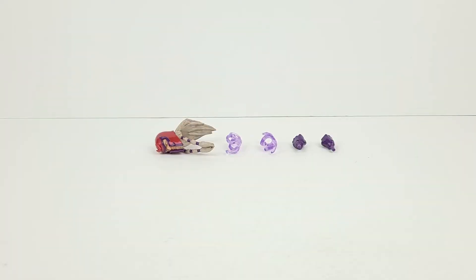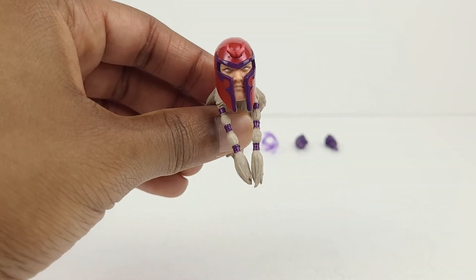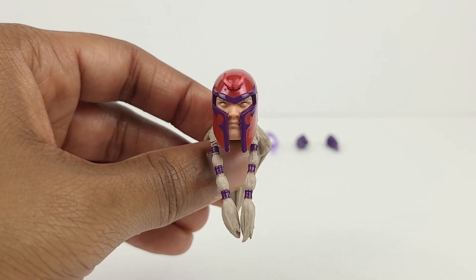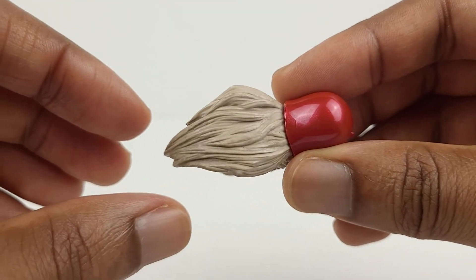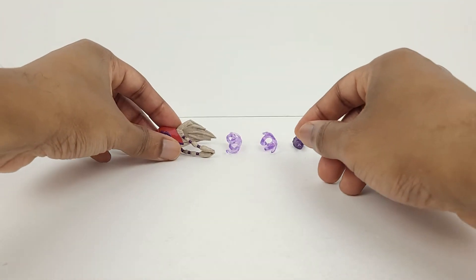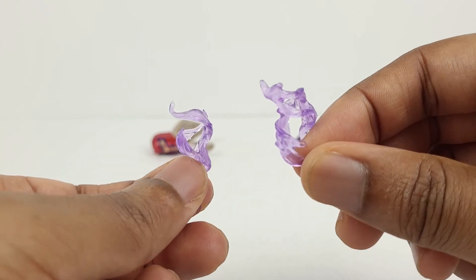Here's a look at the five accessories for Magneto: an alternate head sculpt, two magnetic effects, and a pair of fists. Here's a look at the alternate head sculpt — it looks excellent as the helmet is both sculpted and painted very well. Magneto's face under the helmet looks phenomenal; the eyes are completely white and the hair looks very good. Overall the design of this head sculpt is awesome-looking.